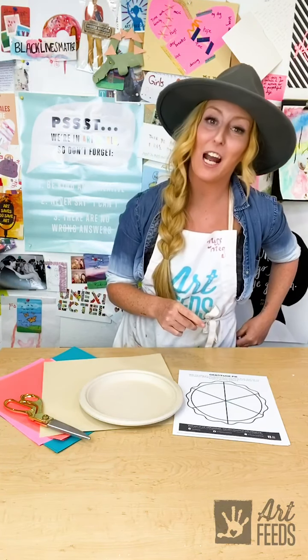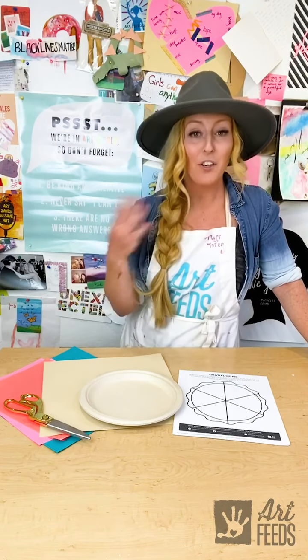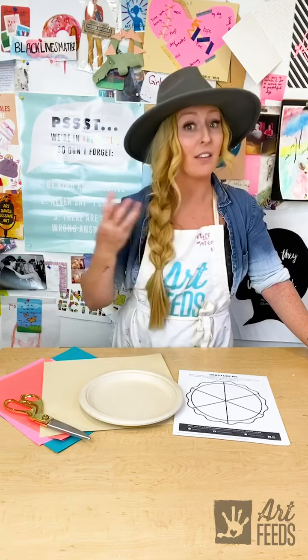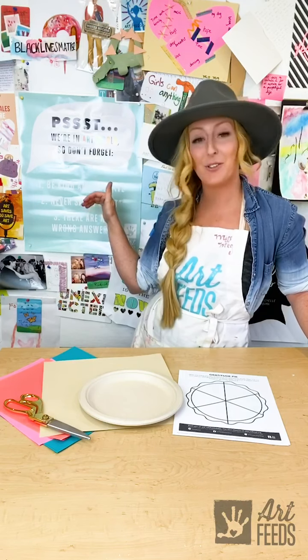Before we get started, I want to go over those Artbeads rules with you. Rule number one is to be kind and be creative. Part of what keeps us kind is our gratitude — being grateful and appreciative of the stuff that we have and the stuff around us. So we're going to be working on our kindness today along with our gratitude and being creative.